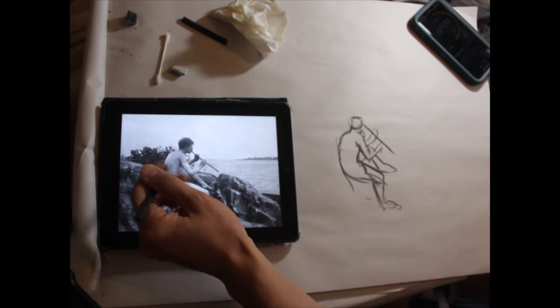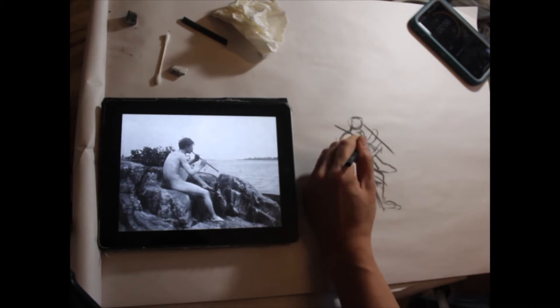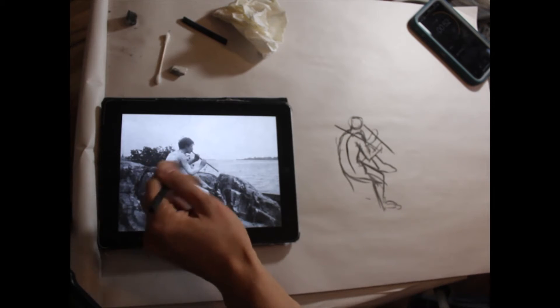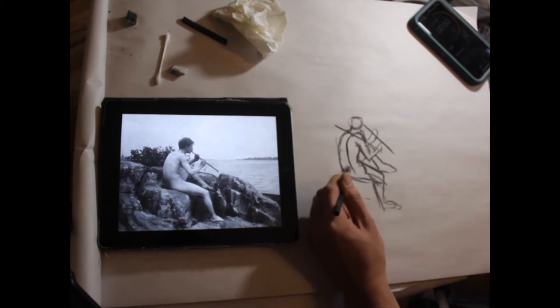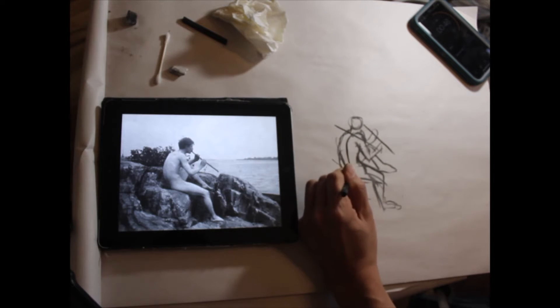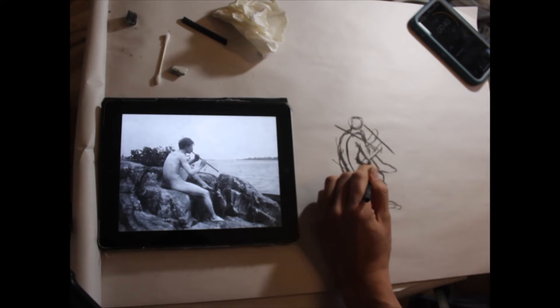Once I get this foot down, the next thing I'm going to do is check the orientation of the shoulders. You should always understand what the spine is doing, what the shoulders are doing, and what the hips are doing. The hips are really foreshortened, so that tells me my proportion is off — I'm getting too much of the side of the body.